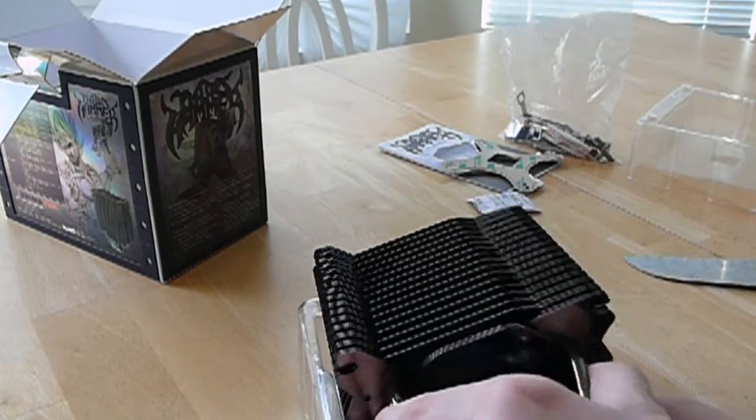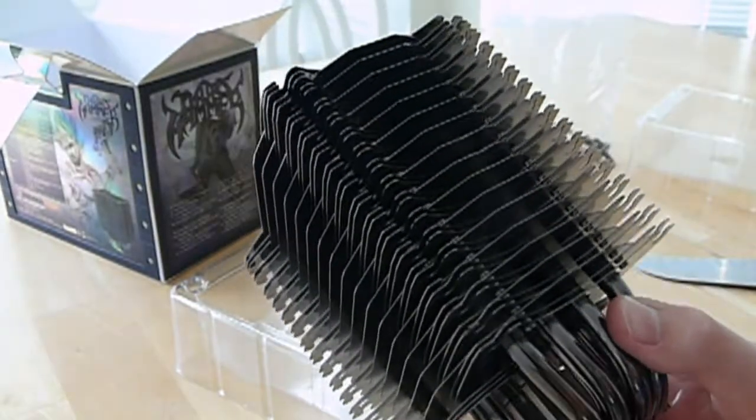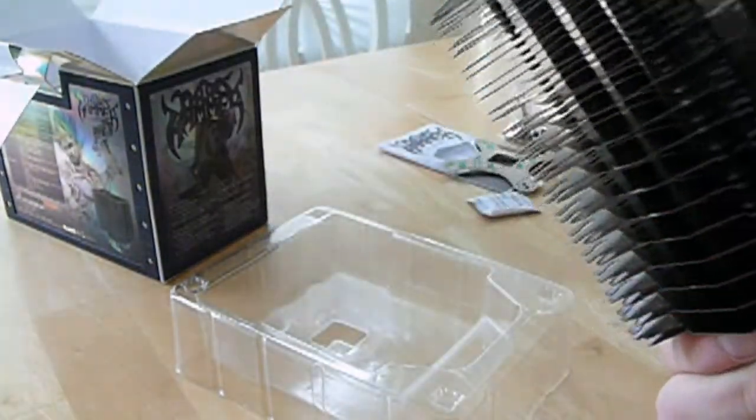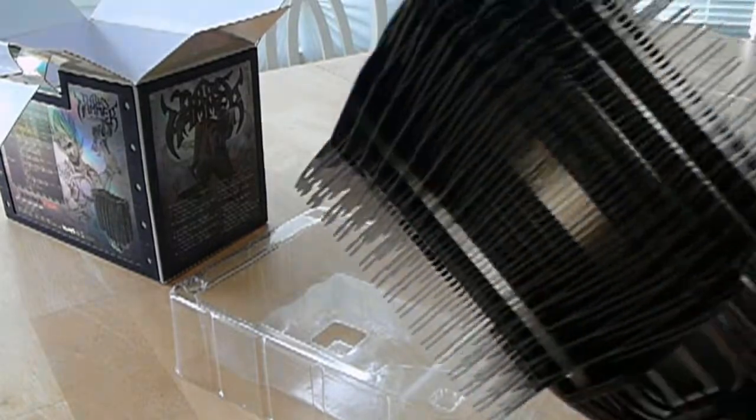Let's bring it out. It's quite heavy — I think it's 800 grams. It has a total of seven heat pipes: four eight-millimeter heat pipes and three six-millimeter heat pipes in the bottom.